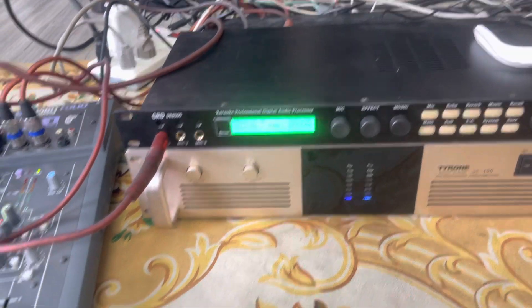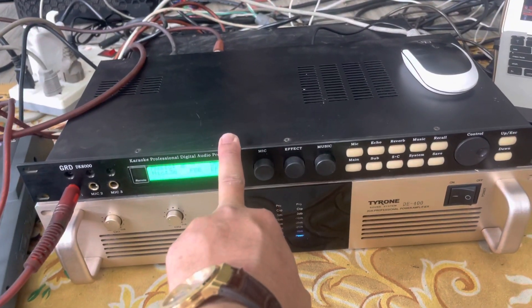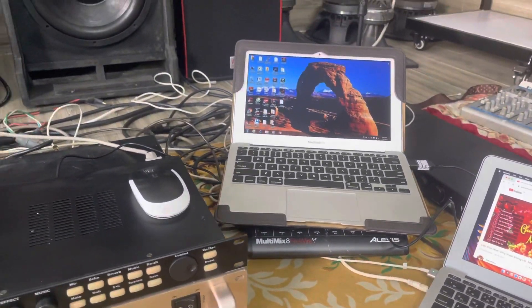Thiết bị gồm có một con vang mixer — vang mixer này không có effect — một con vang số X5, và tiếp theo là máy tính. Bây giờ mình nói cách kết nối này.